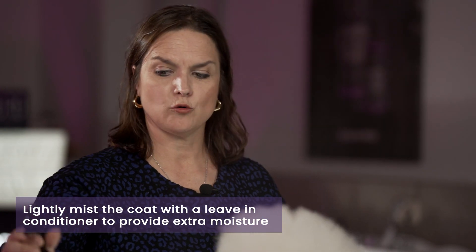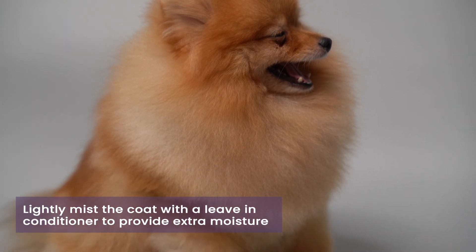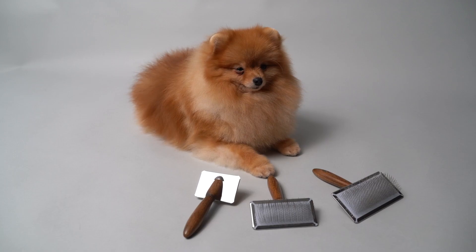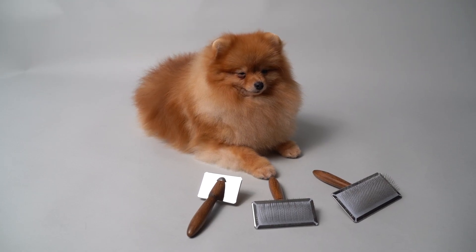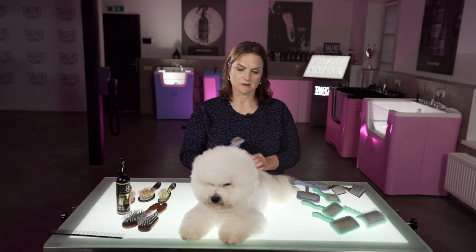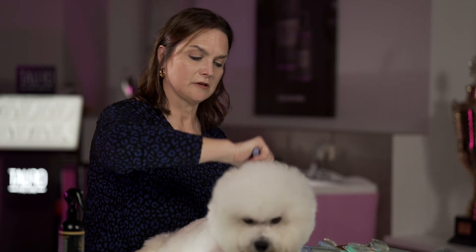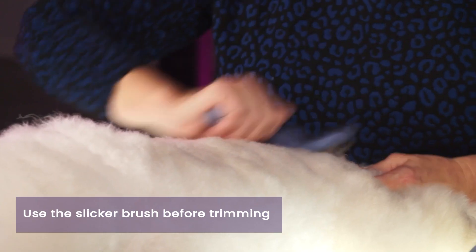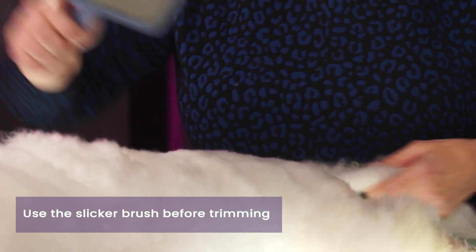That provides some extra moisture and will help the coat from breaking as well. Choosing the slicker brush is a great choice for dogs that have curly coats. It's great to separate and divide the coat, and just lightly mist again using the Healthy Coat Moisturizing Conditioning Spray. Then you lightly brush through the dog, separating and dividing the coat. This is good to use before you go to comb the coat and then before you do final prepping on the coat with scissoring and clipping.